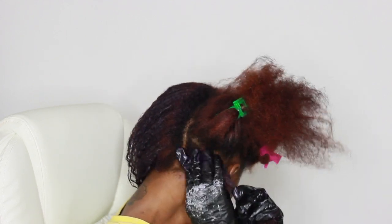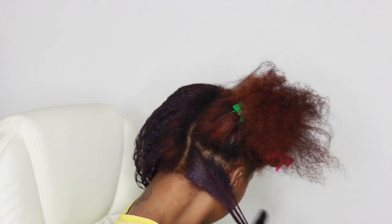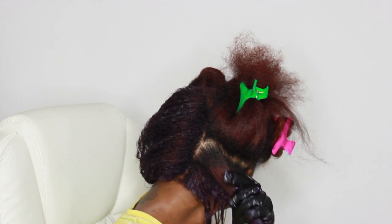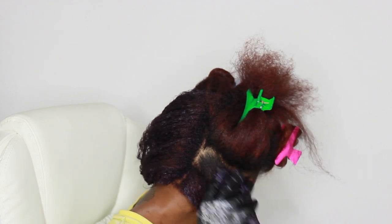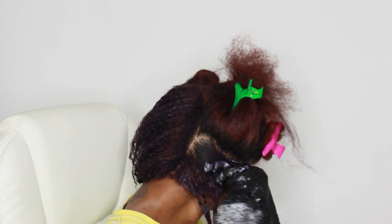As you can see, I've already done the left side. However, there were some spots at the root that I did not get, but once I finish with my whole head I'll be going back through to make sure that my roots are covered.